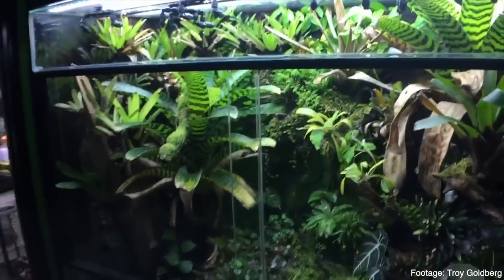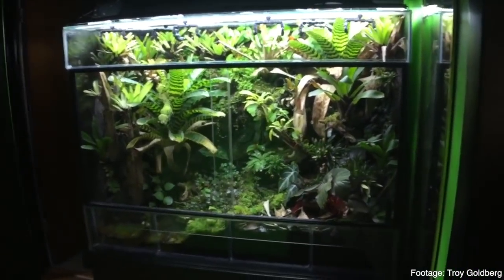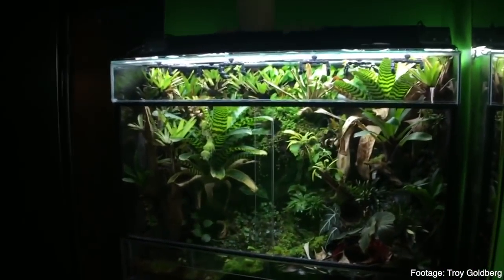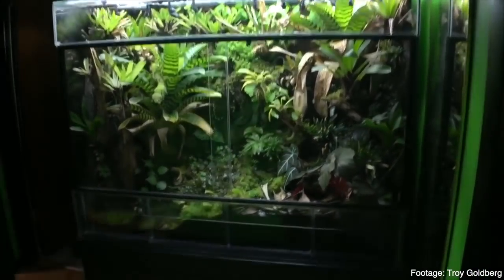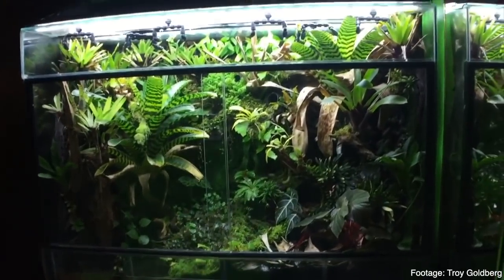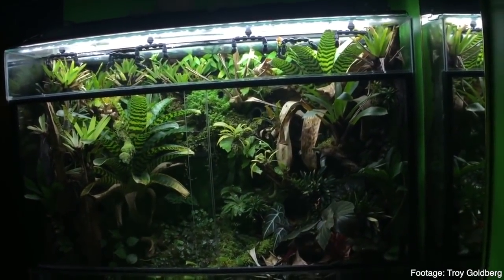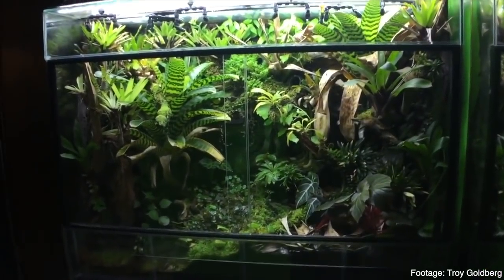If you've been in the reptile keeping hobby for more than any time whatsoever, you've probably dreamed of having the most elaborate incredible setup possible for the animal that you're keeping. While that's nice, more selfishly, you can also think of the beautiful display that it will make in your home. Instead of having a lame DVD case or something like that, a beautiful vivarium would work much better.